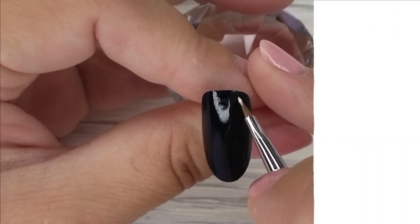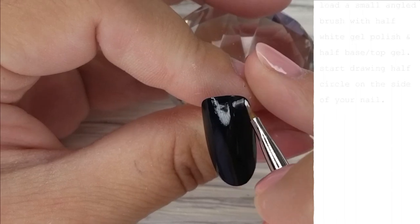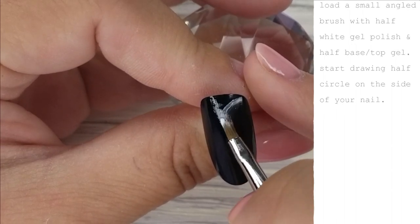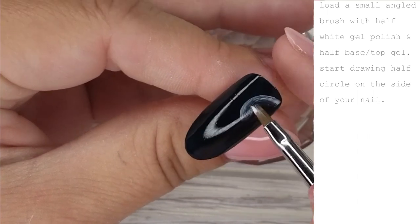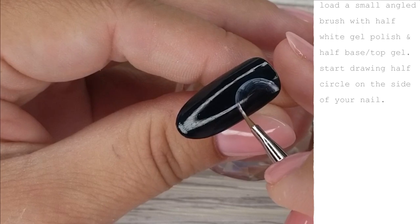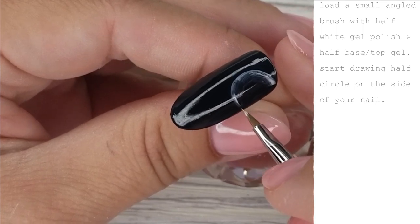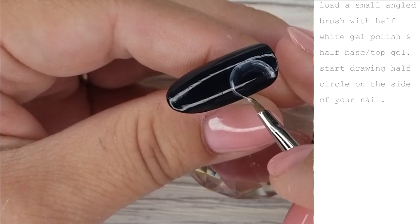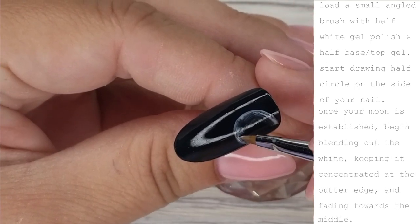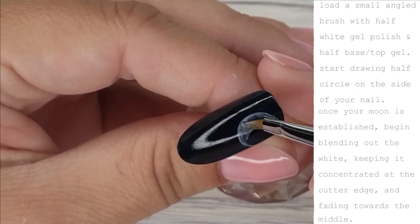We're starting this nail with base color number 62 from Ugly Duckling — it's a really deep blue. After you've cured your two coats of color, go in with a small angled brush loaded with half white gel polish and half base top gel, and start drawing a half circle on the side of the nail — this one is more like three quarters of a circle.